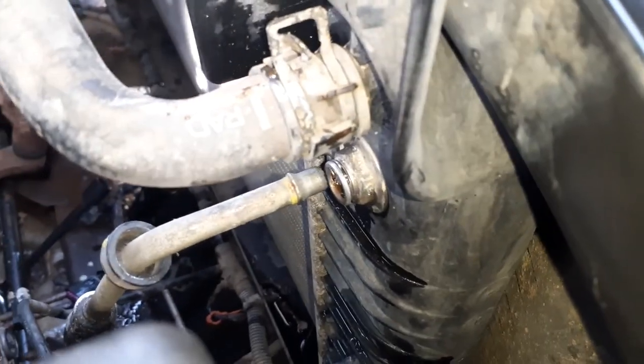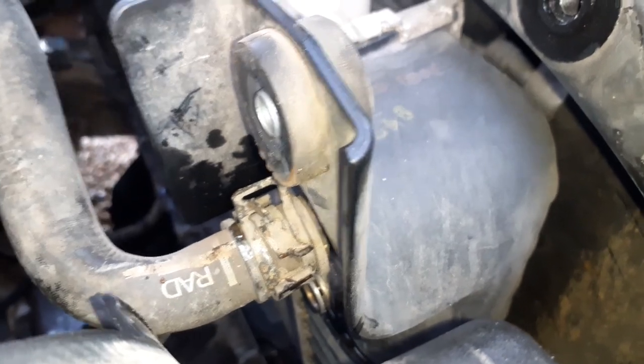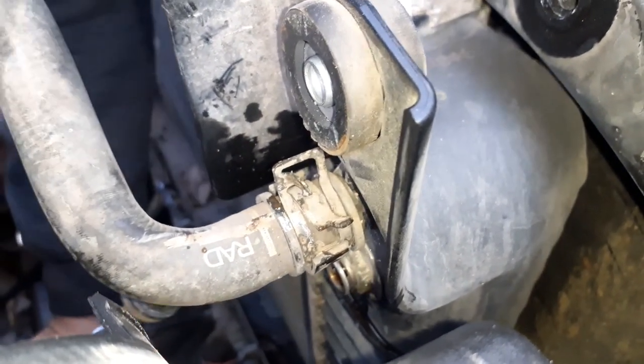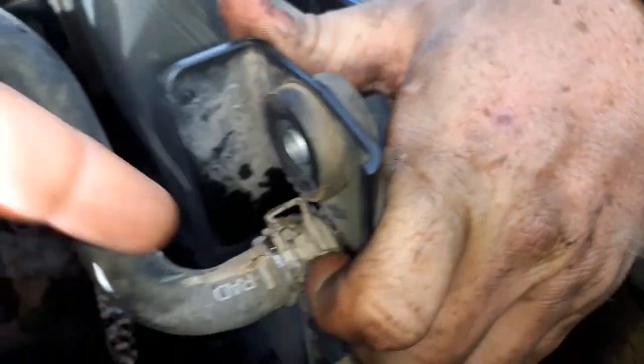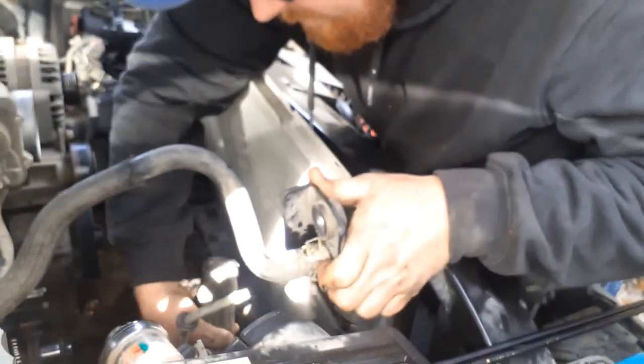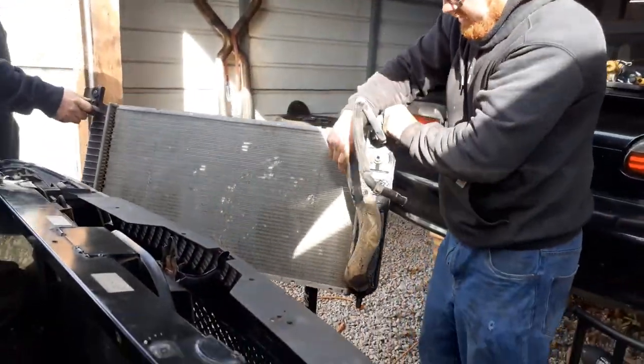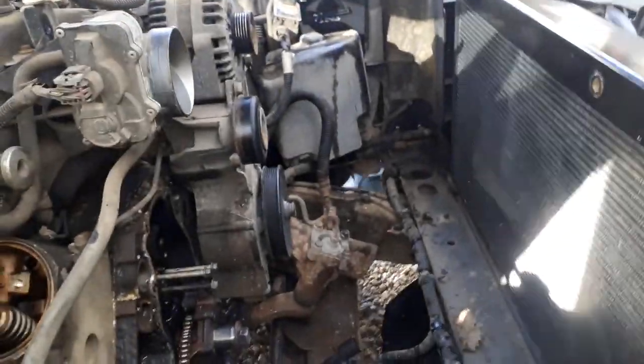We went ahead and put the transmission clips in. There are three grooves in those little clips - three indentions - so you've got to make sure those three indentions go on the three grooves. Then we just took the holders out and out comes the radiator. Now we can get those pins in there.